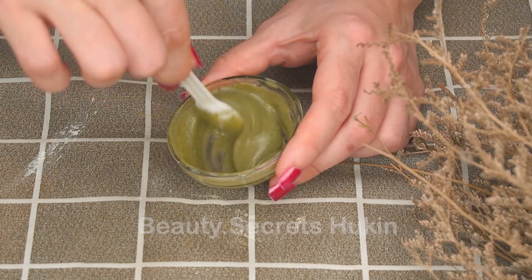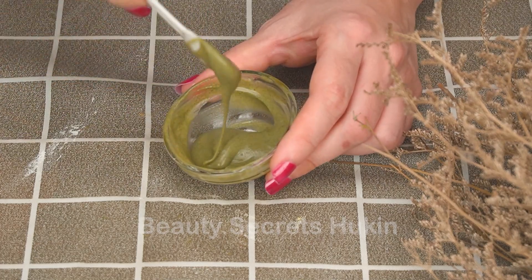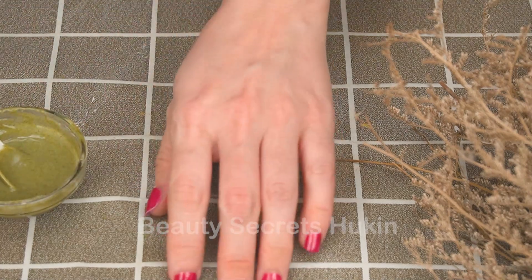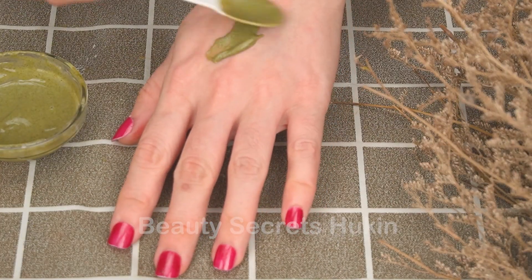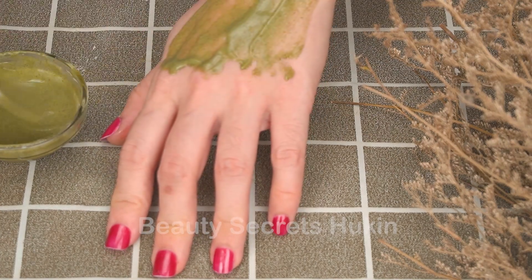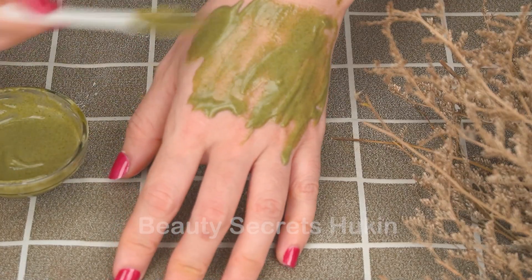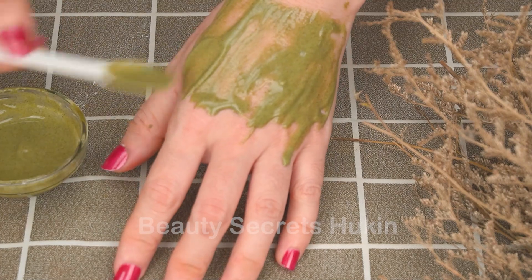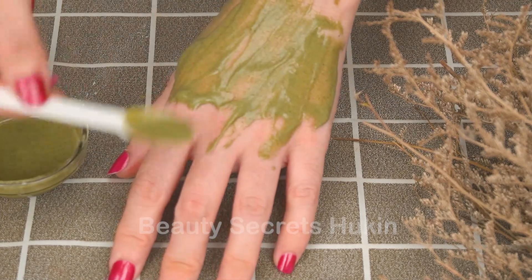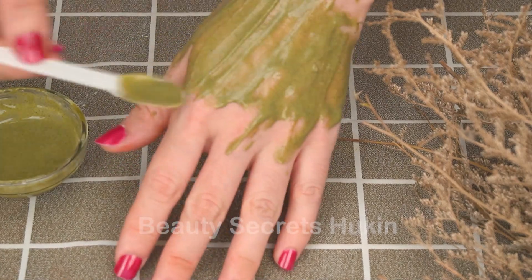Hair removal with toothpaste is popular and safe, but you still need to note: you need to be patient when using this method because toothpaste only has a temporary effect. You should test toothpaste on a small area of skin to avoid irritation and redness. Do not use too much toothpaste. After hair removal, you should apply a gentle, cool gel cream. If you have another better method, please leave a comment below so we can discuss. See you all in the next videos. Thank you very much.